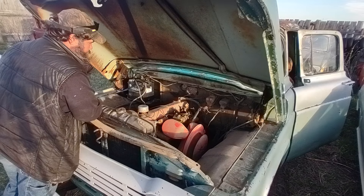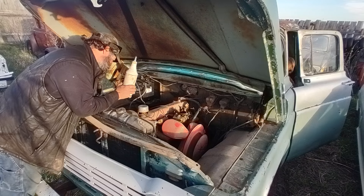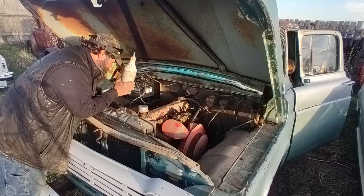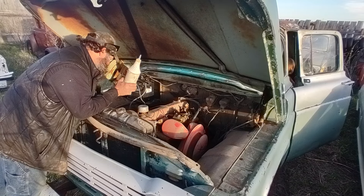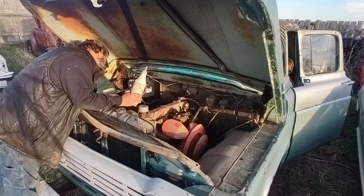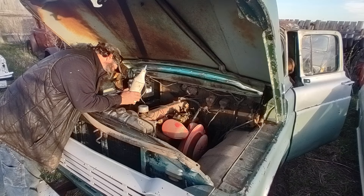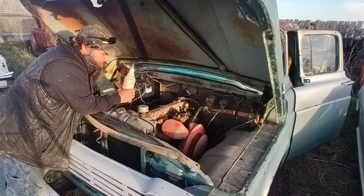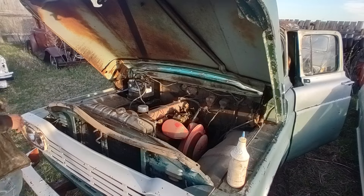We're not so lucky with this one. Let's see if she's got a spark - crank it over. I don't see no sparkage. Key off. Looks like we're going to have to take and clean up the points a little bit.